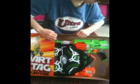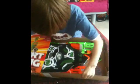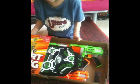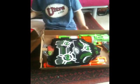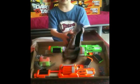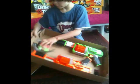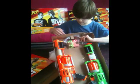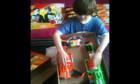It comes with two vests, one green, one orange, so it matches the guns. And it also comes with bullets and glasses. Here are the two vests — green and orange — the glasses, bullets, and the guns.